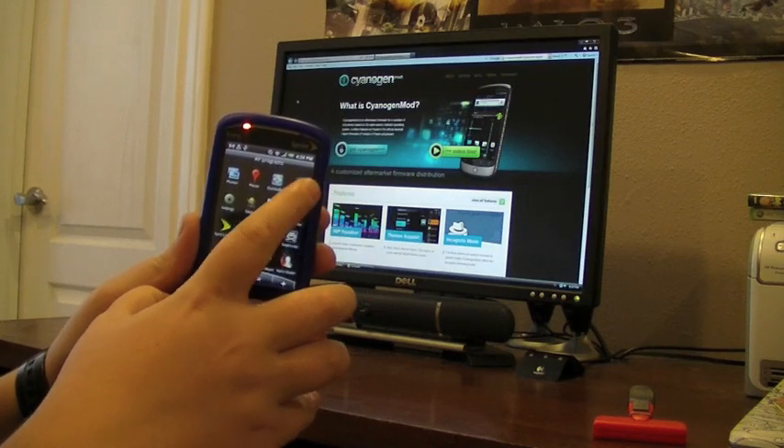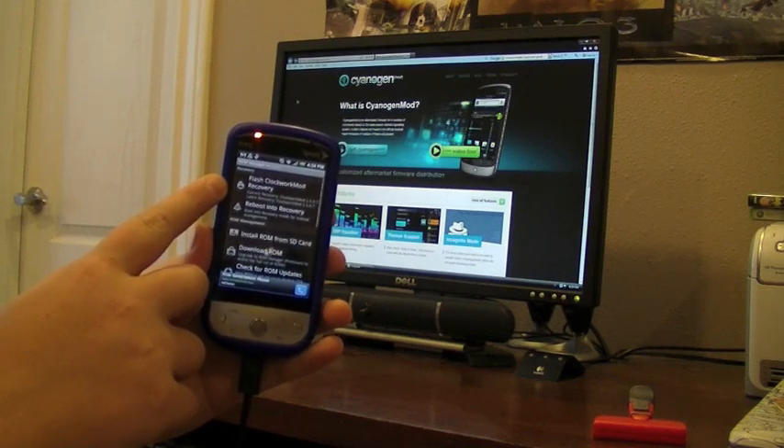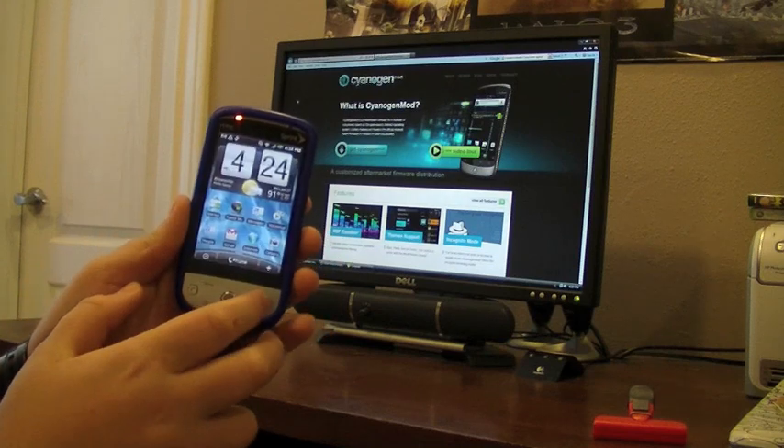So once you have ROM Manager, you're going to click into it, and then you're going to click on the very top: Flash Clockwork Mod Recovery. And once that's done, you're just going to click Home on your Hero.